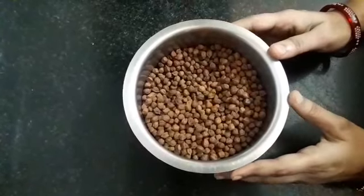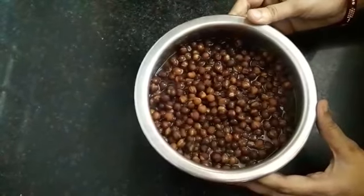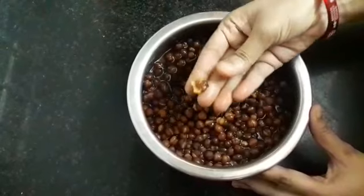And boil it. Here I have boiled the chanas in a cooker for 5-6 whistles. You can see our chana has boiled well.